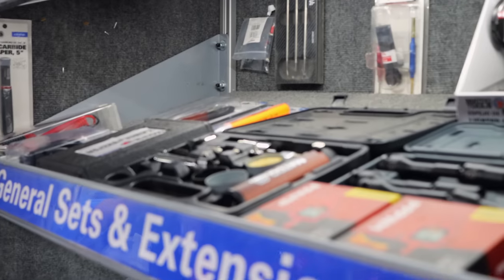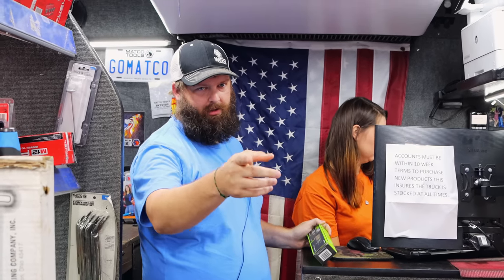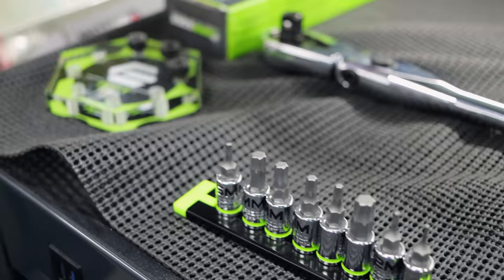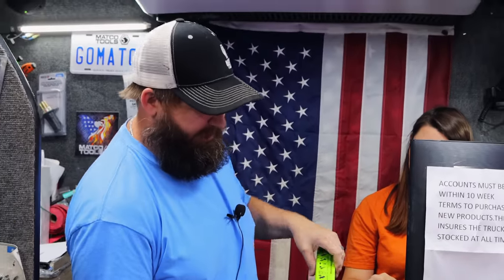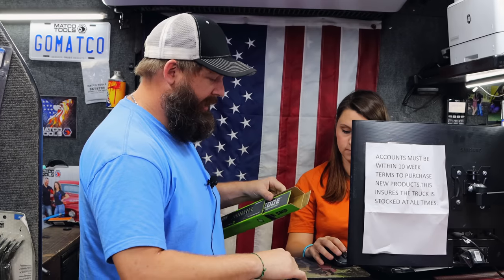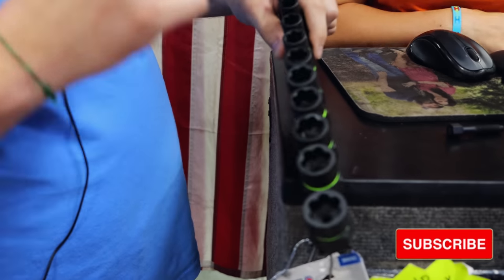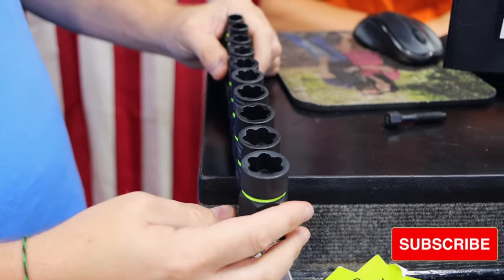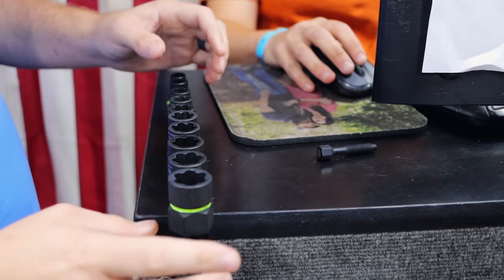Well, what cool new stuff you got this time? We've actually been showing the round prevention hex sockets. So they've actually come out with a socket extractor kit now that I think is pretty cool. It works really good too. It's got a unique design on it. When I first looked at them, I didn't know how well they were going to work because of the design, but they actually seem to use the same technology to where it pulls it in instead of kind of pushing it out, so it gets a really good bite.